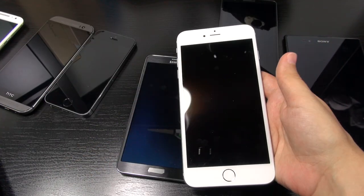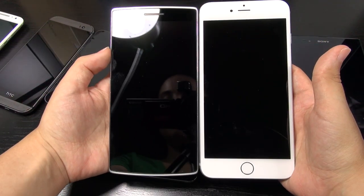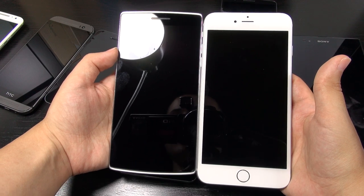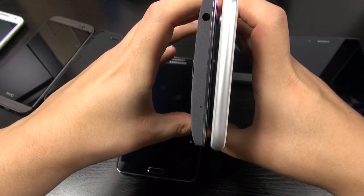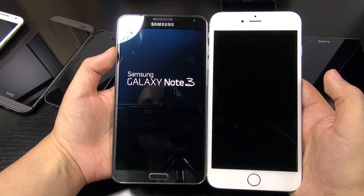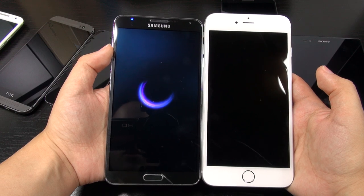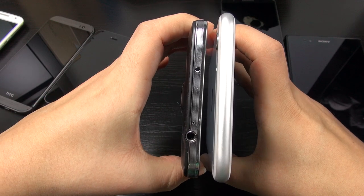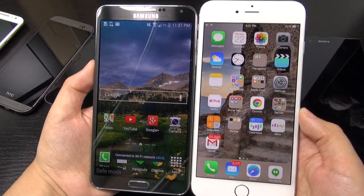So just to show you what this phone looks like in comparison to many devices on the desk — again, here is the OnePlus One. You can see that the iPhone 6 Plus is taller, and it's got that chin down at the bottom, but it is quite thin. Here we have it next to the Galaxy Note 3, which actually has a 5.7-inch display. You can see that it's still even taller than the Galaxy Note 3, although the Note 3 is just a bit wider and also thicker as well.